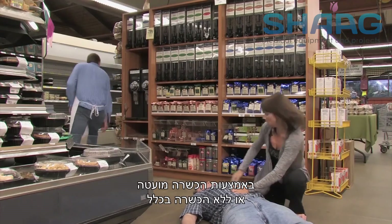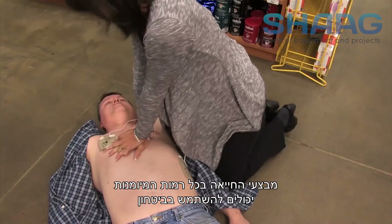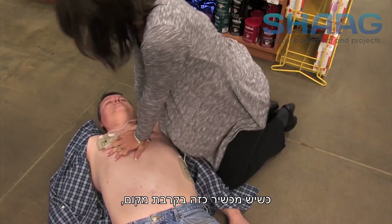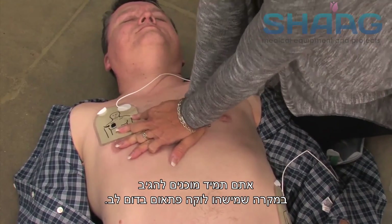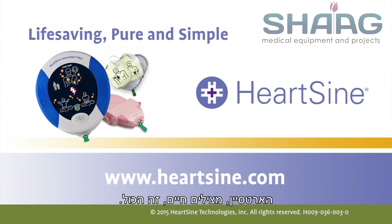With little or no training, rescuers of any skill level can confidently use Heart Sign Samaritan PAD's life-saving technology. With the unit nearby, you are always prepared to respond in the event of someone going into sudden cardiac arrest. Heart Sign — life-saving, pure and simple.